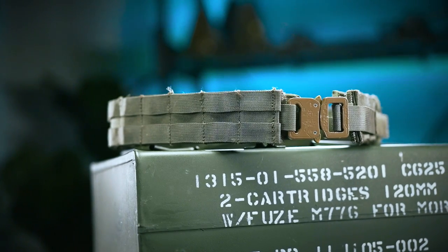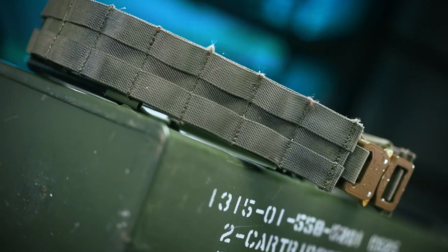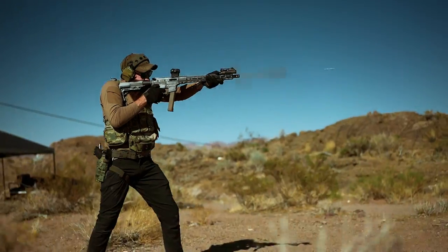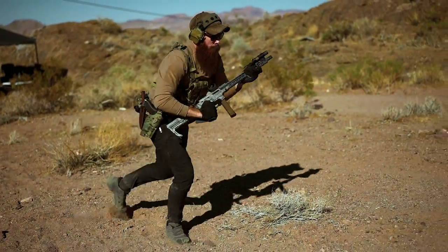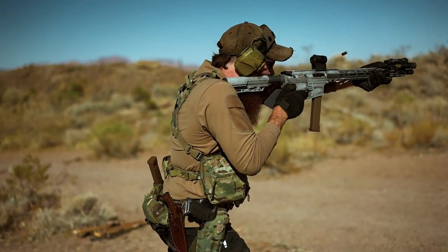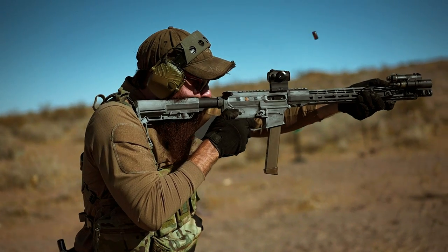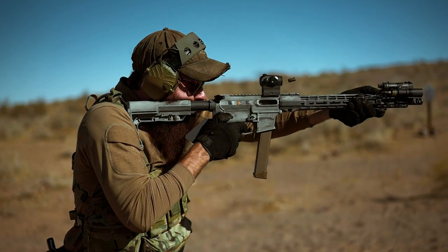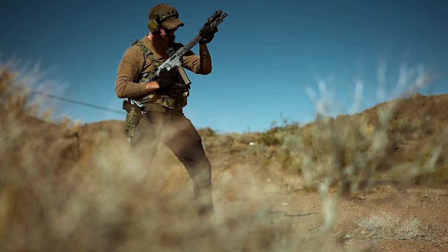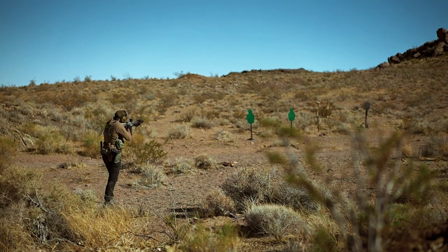The Gray Ghost Gear belt that I picked up on the recommendation of a few friends worked well enough and was indeed the best belt setup I'd played around with up to that point. But when worn for a full day out in the desert, I found myself still developing hotspots here and there that, while not a huge deal, did get obnoxious over time — the kind of discomfort that just simmers in the background all day, not ever really rising to the level of "this sucks, I'm in pain," but hard to get your mind off of, particularly over prolonged range or filming sessions.